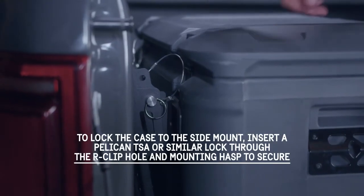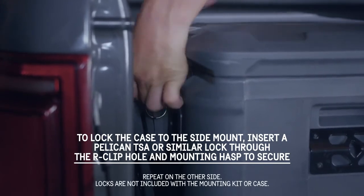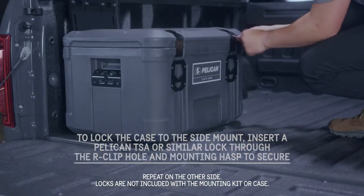To lock the case to the side mount, insert a Pelican TSA or similar lock through the R-clip hole and mounting hasp to secure. Repeat on the other side.